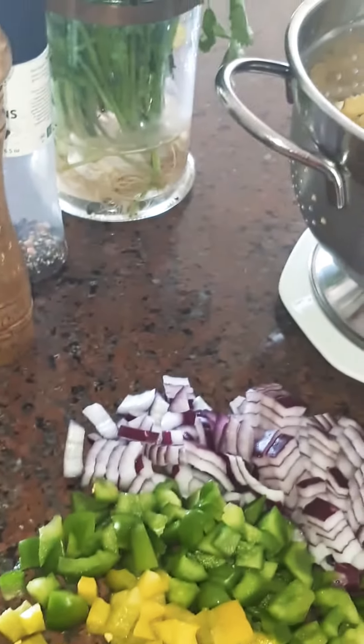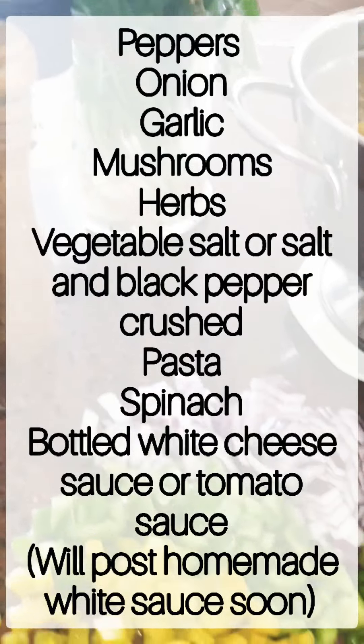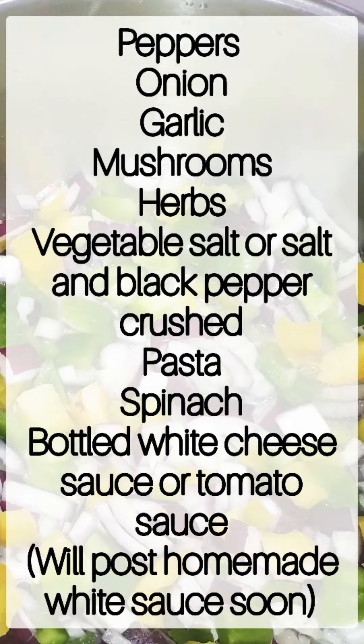Pasta will always be a quick and easy meal to make in a rush. The ingredients for this pasta are very simple and easy.